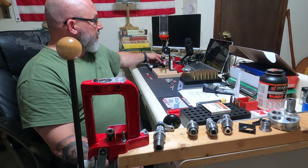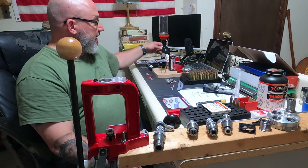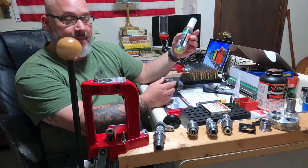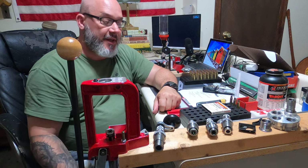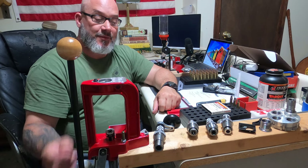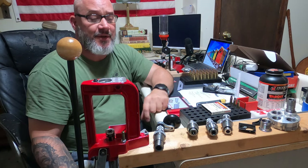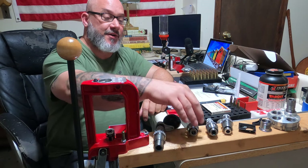It comes with some resizing lubricant. I haven't used this yet — I have some case lube from RCBS that I was using with a pad that I lubricated the cartridges on, which has worked well. Because when I'm doing a full case resize, you definitely want to lubricate your cases so they can slide easier in and out of the die.